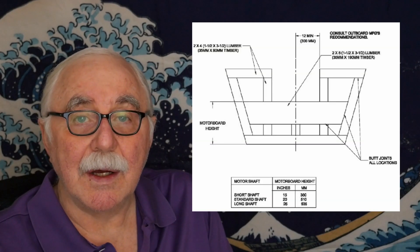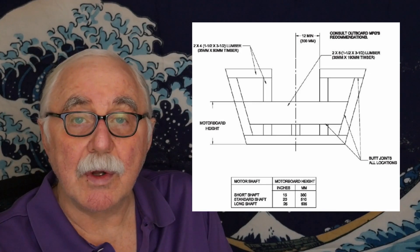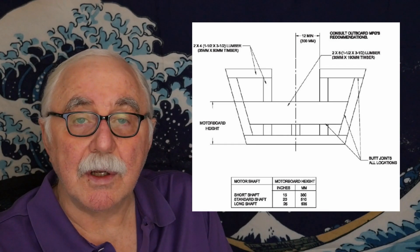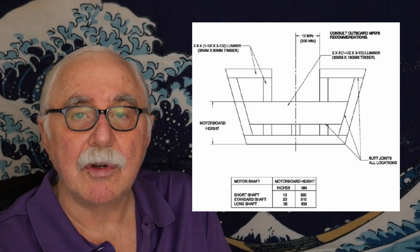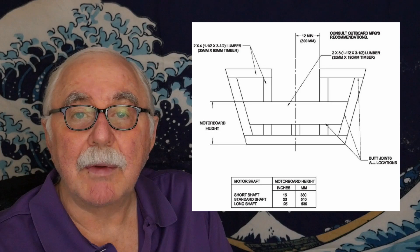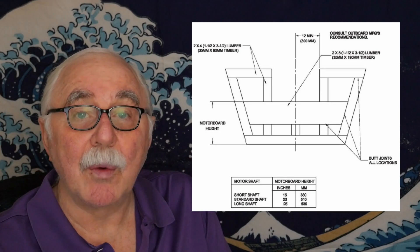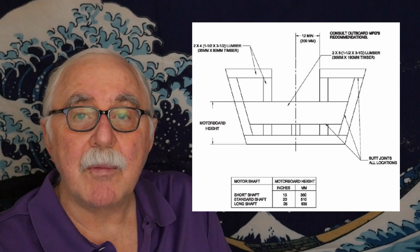If you decide you want to change the shaft size — for some reason — you can change the location of the motor mount. In the back of the ply-on-frame manual there's a drawing that shows what distance to use for short shafts, standard shafts, long shafts, and extra long shafts. The long and extra long shafts are typically for larger motors over 80 or 90 horsepower — you can get them as 20-inch or 23-inch, something like that.